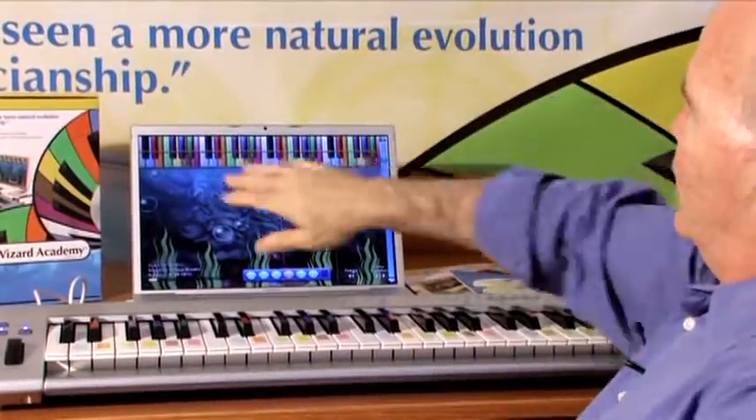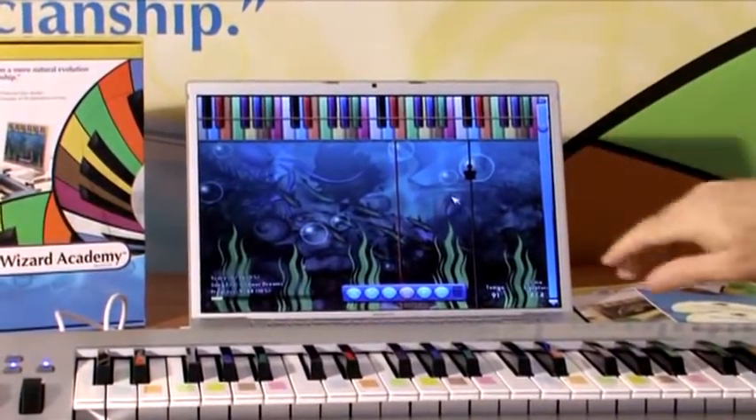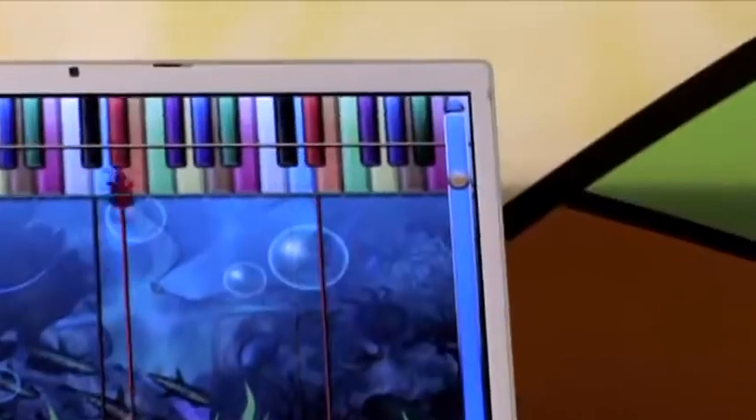When I play, I've got a color-coded keyboard up here and a color-coded keyboard down here, and all I have to do is match. When this little turtle gets to these keys, I hit the same black key here. I hit P to pause and P to unpause.